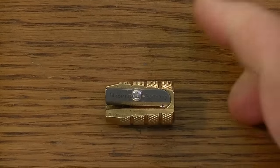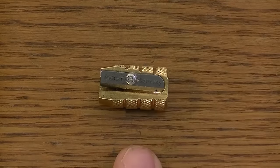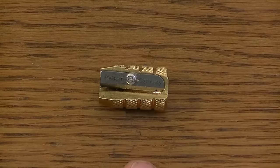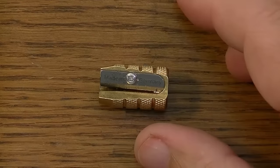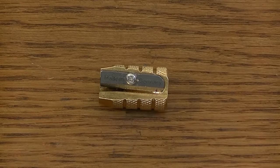Hello YouTube. In this video we'll talk about the Mobius and Rupert, also known as the M&R, bullet-shaped brass pencil sharpener.